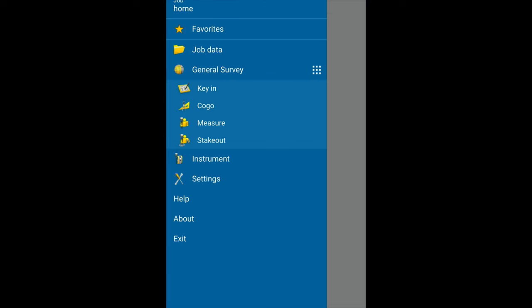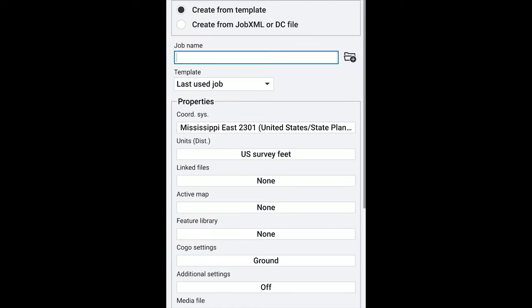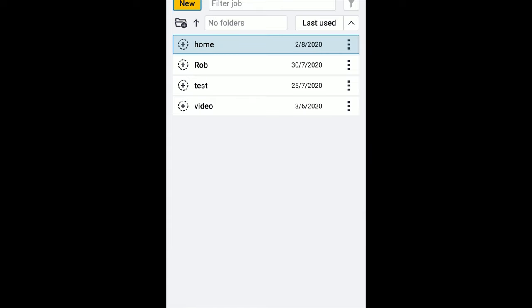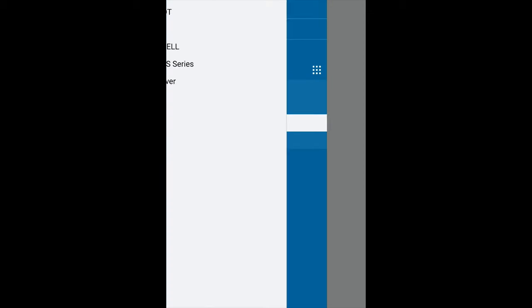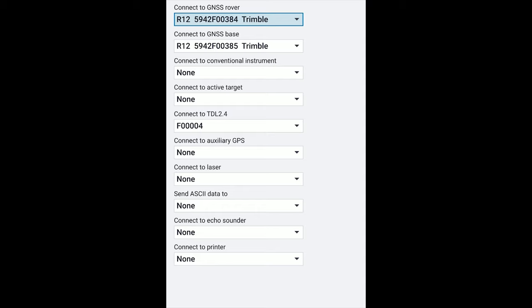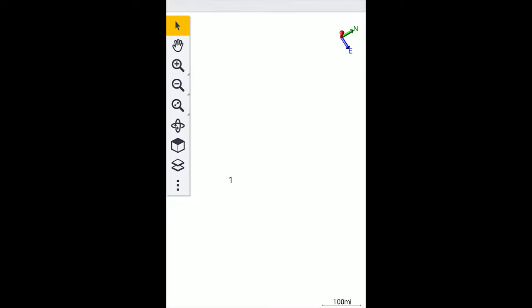If I open up Access, you can see there's a job creation option. If I open that up and go to measure, there are my survey styles — it all looks the same. Going to the map, this works a lot like a TSC3. You have a map screen or you have the screen with your information on it.